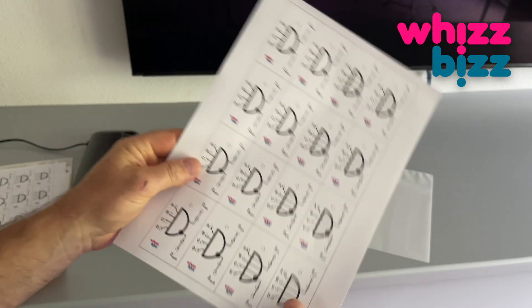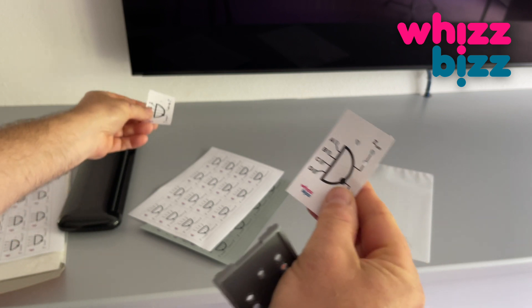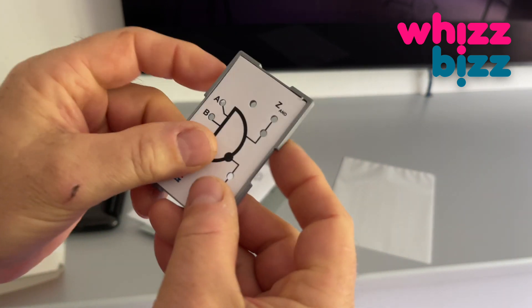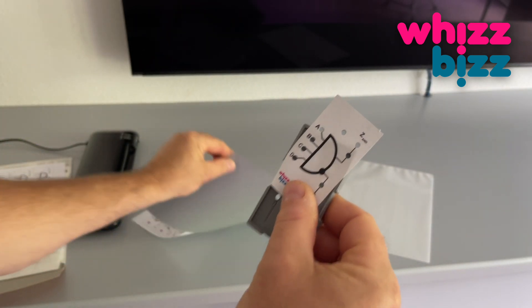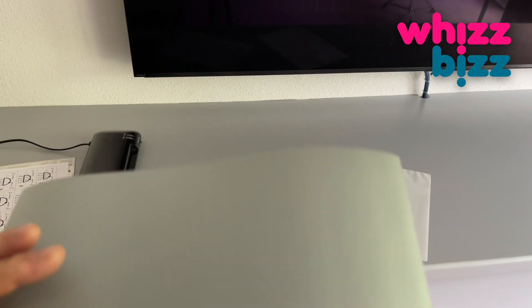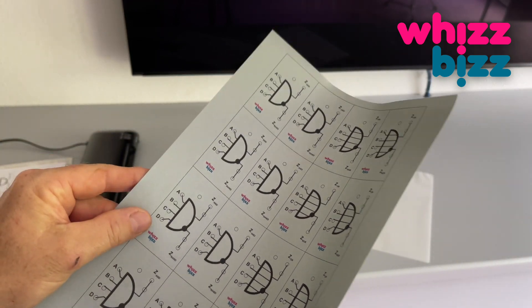Let me briefly explain how I make the faceplates themselves. First, the individual front plate is designed, printed, cut out, and fitted on the lid until it's 100% perfect. Small imperfections, such as holes that do not line up exactly, can still be corrected at this stage. After that is all checked, I compile as much as possible of these designs on one A4 sheet to be printed on my color laser printer.